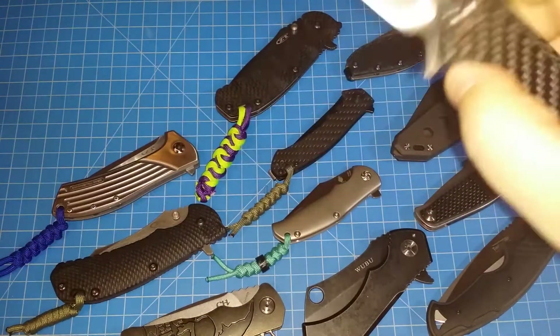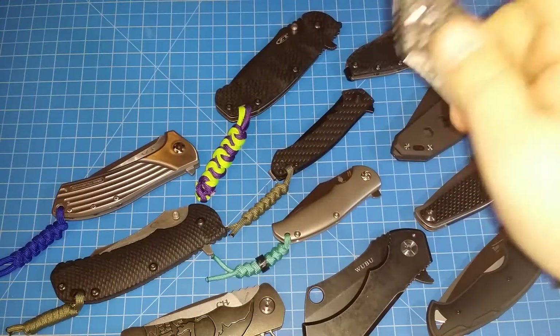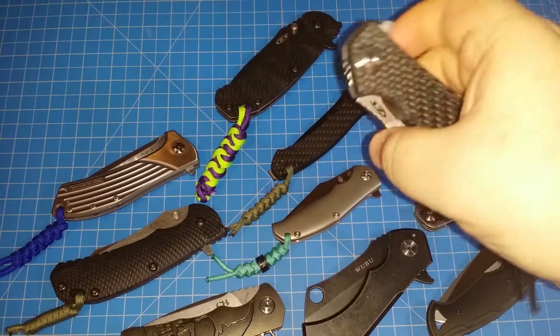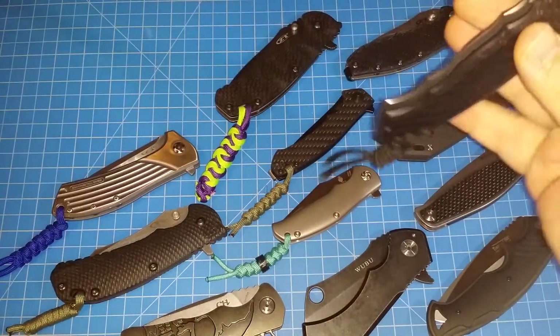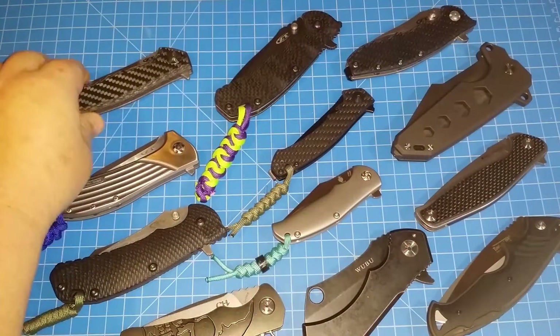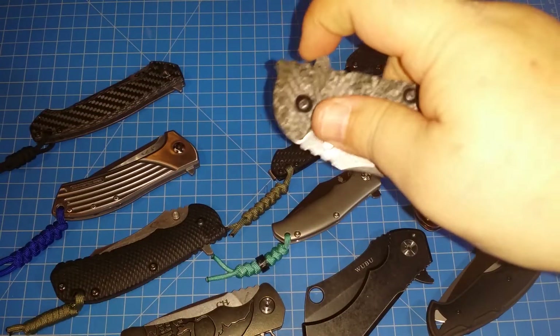This right here might be my favorite flipper — the 452 CF. For that long of a blade, the way it flips open is crazy. This is awesome. If you get a chance to get one of those, grab it.